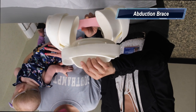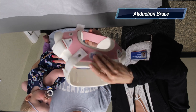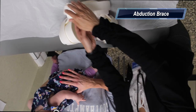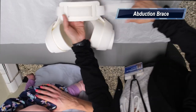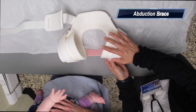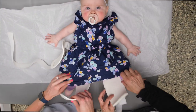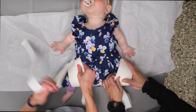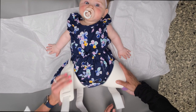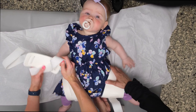Now we will discuss how to place an abduction brace. The abduction brace is used when the baby is too big for a Pavlik harness. All the straps are opened and the baby is positioned into the abduction brace, taking care to bring the straps that are around the legs up around the legs and closing the straps that hold them in place.